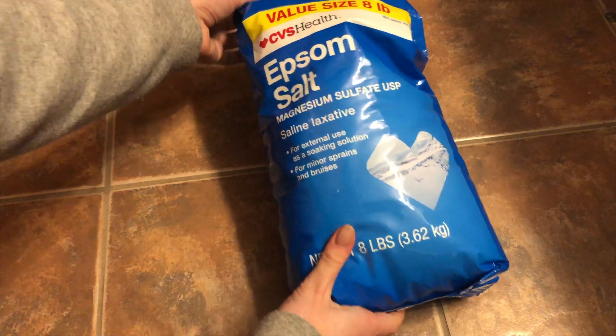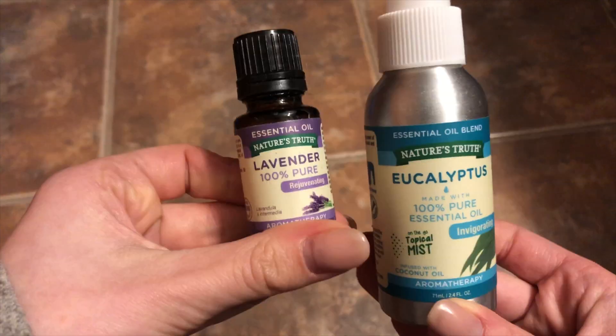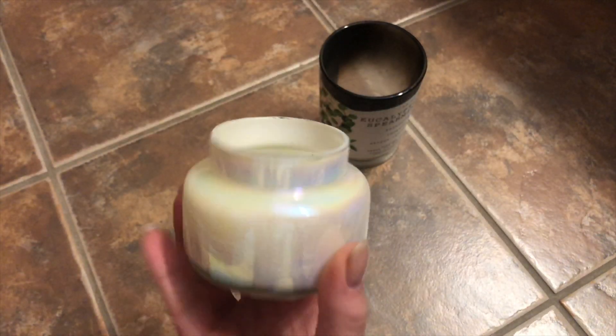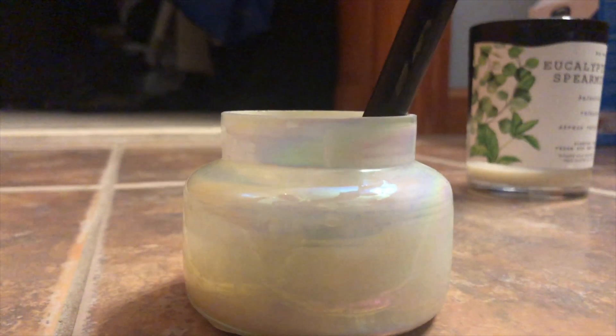I have the mask on, I'm just going to wait 10 minutes and get in the bath. When I'm doing my Epsom salt baths I also like to use some essential oils in there as well as lighting a candle or two. This cute little one is from Anthropologie, which is what I decided to use today.